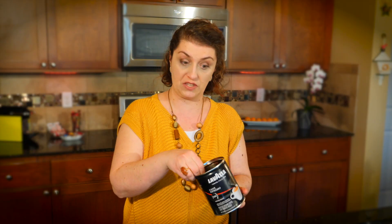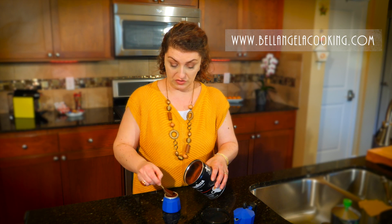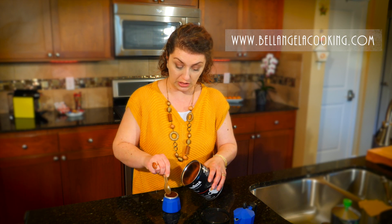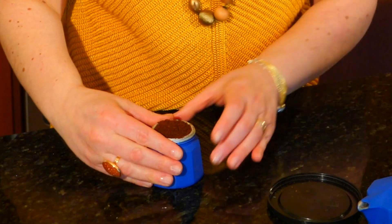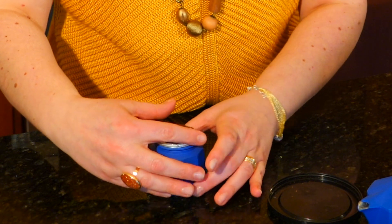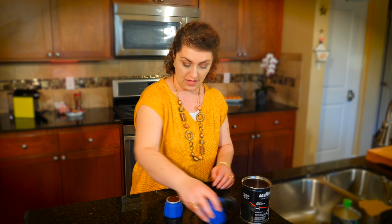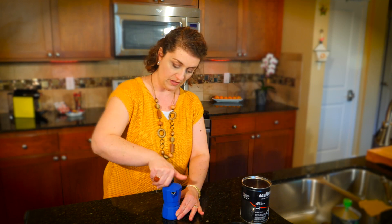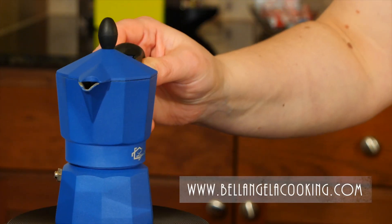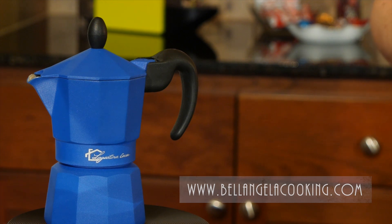I like this brand, but Illy Caffè is pretty good. Italian espresso is supposed to be bitter, so the trick is to not fill completely or push the coffee down in here. Use your hands to make sure everything is in there — that's the quantity you want in your filter. Then you close it up this way, place it on the stove, and wait for that beautiful smell.